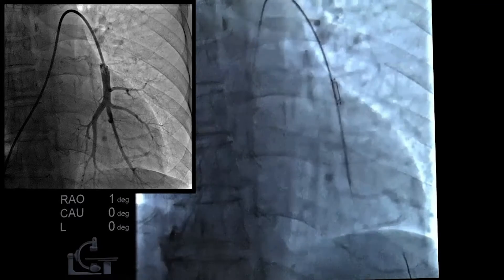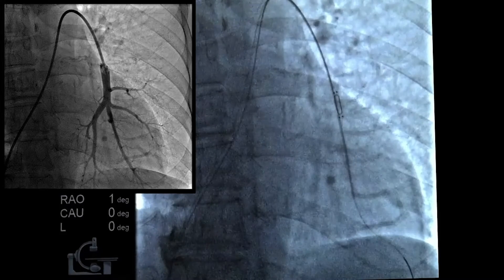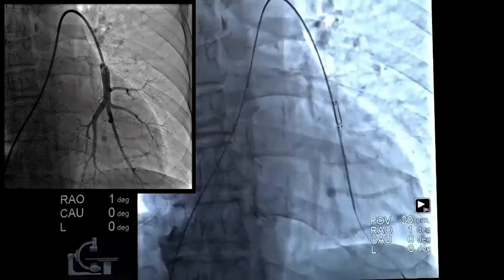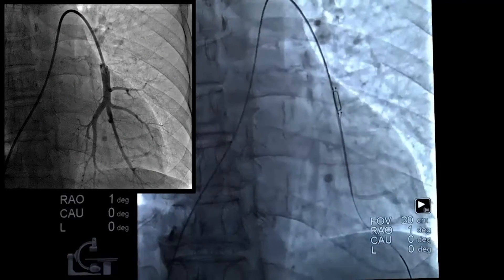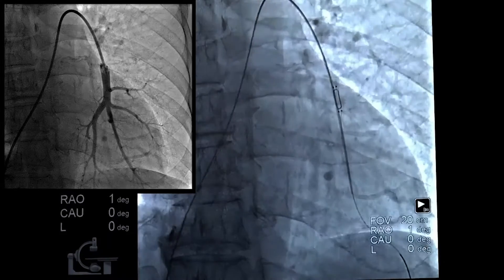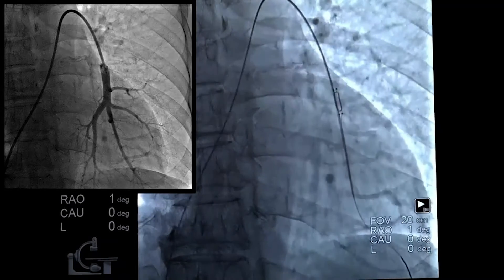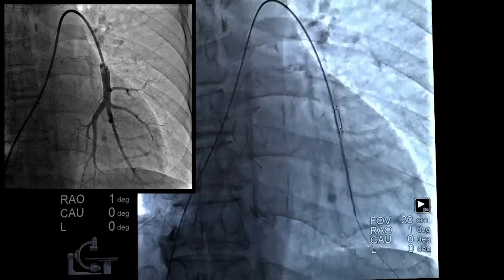We're going to advance it to the place we want to deliver it. Stepping on cine to document the position — it looks like we're just distal to the rib where we wanted to implant the sensor, and the vessel here is probably 8 to 9 millimeters. This is a good location for the sensor implant. You can see the distal wire isn't bent and you can see the distal portion of the delivery catheter. Everything looks real good.